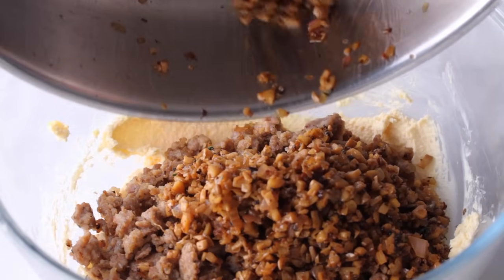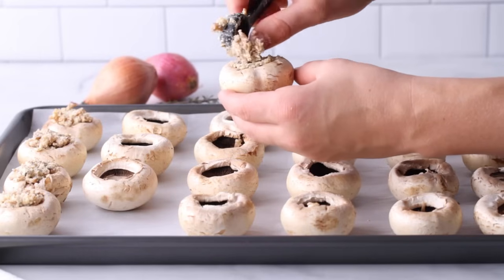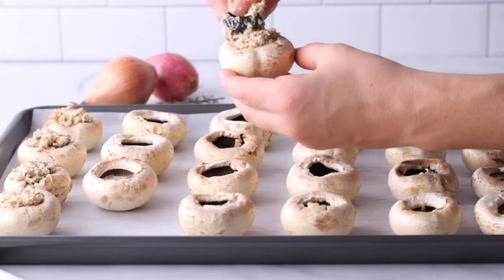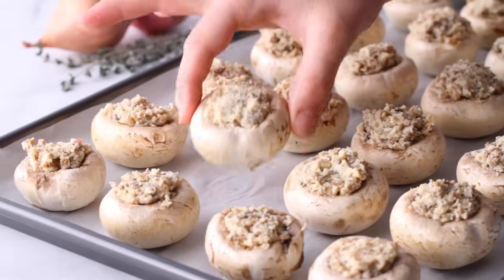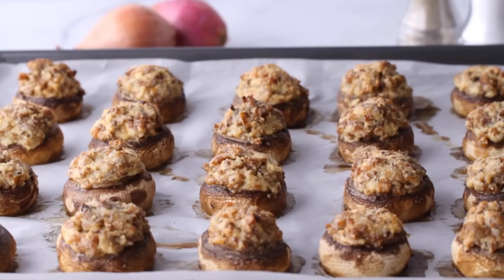If you want to stop here, you could just grab a spoon and eat this out of the bowl — I'm not going to judge you. But I recommend filling each mushroom cap with a little bit of this sausage mushroom mixture, gently packing it in to get as much stuffing as possible. These go on a parchment-lined baking tray into the oven at 375°F. I transfer them to the refrigerator for around 30 minutes first so the cheese firms up. They'll bake for around 15 to 20 minutes until the stuffing is golden brown on top.